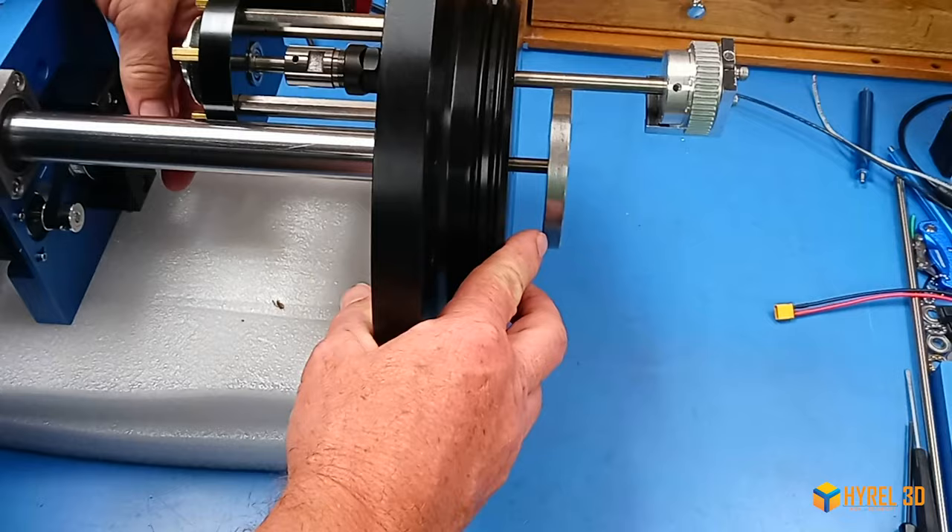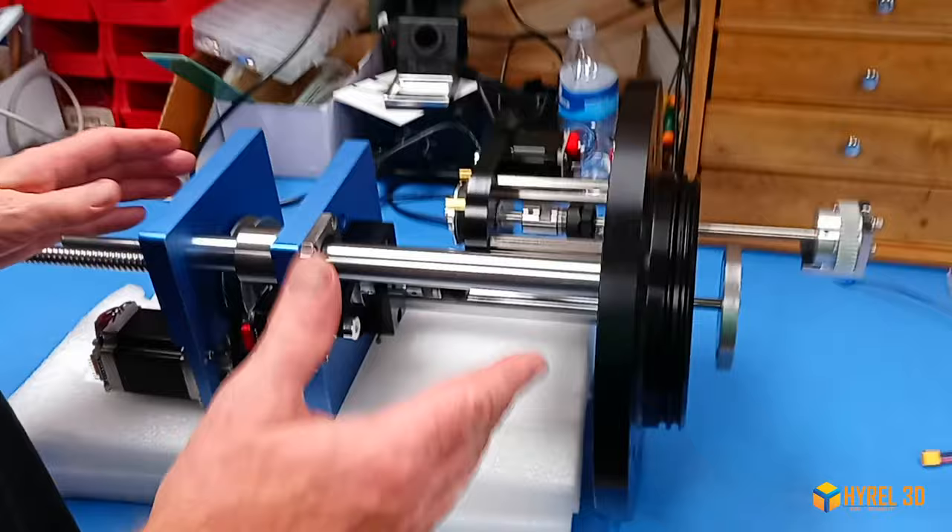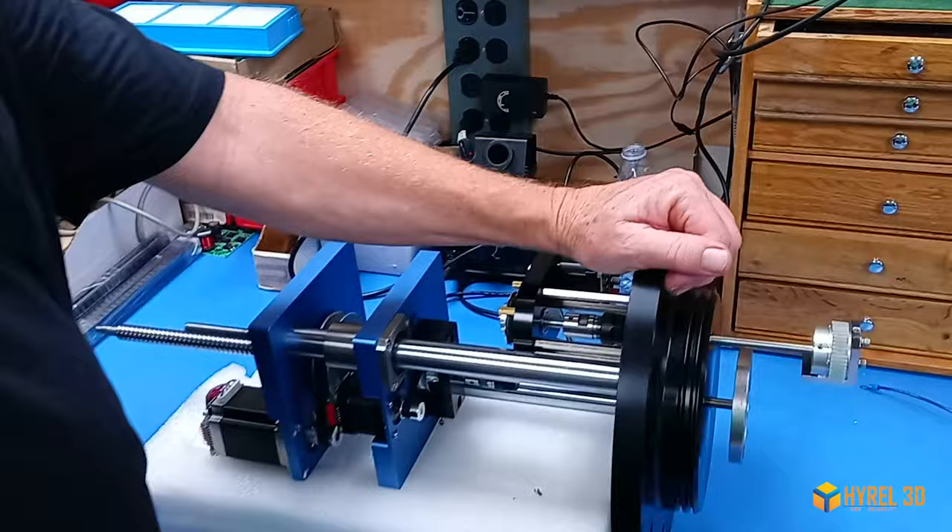This motor spins it, and this one right here is your chuck for your head, which we will demonstrate a little bit more in just a minute. It's very modular — the upper platen was designed to be able to be sealed and to run at high pressure.